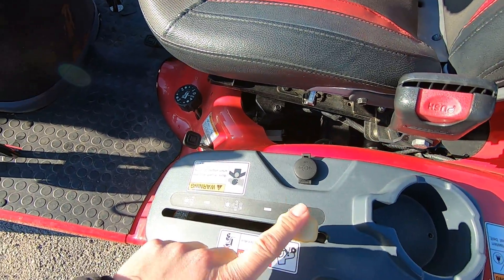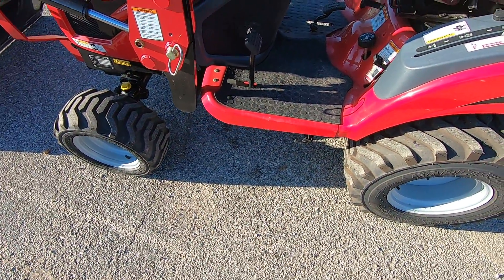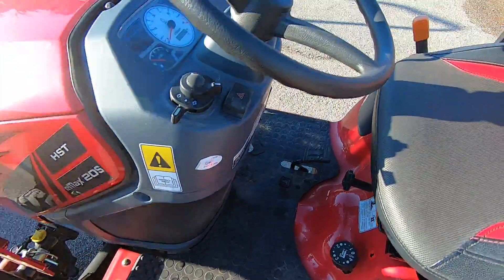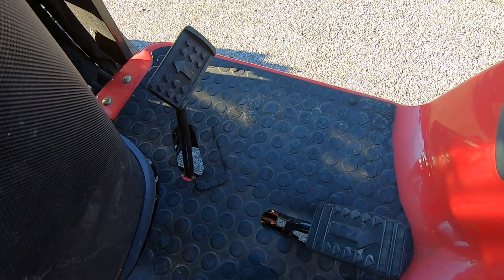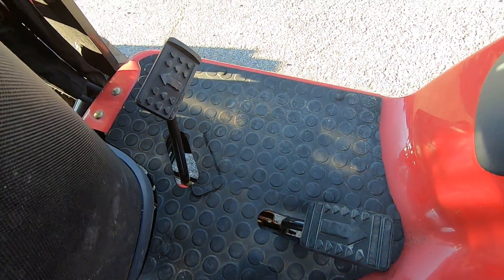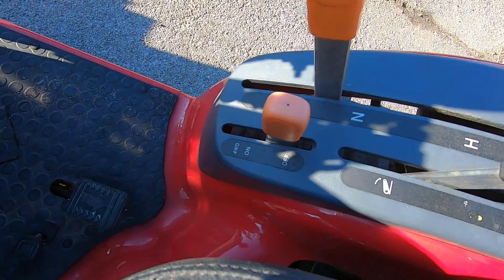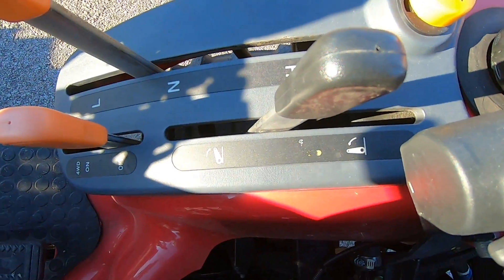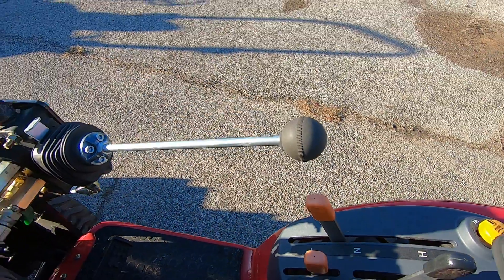This does have three different options for PTOs — it's very versatile. As you saw, you can fit a 54-inch mid mower here. To operate this, you have a rocker pedal: toes for forward, heel for reverse. You have two different speed ranges — low and high — plus four-wheel drive control, three-point control when you have a shredder or box blade on there, electronic PTO control, and loader control here.